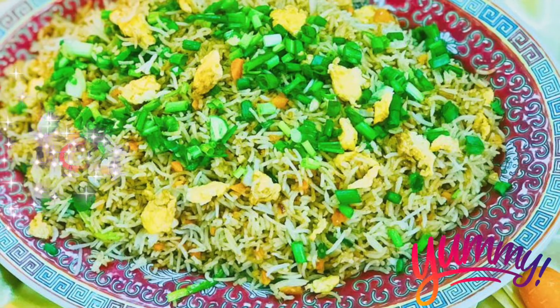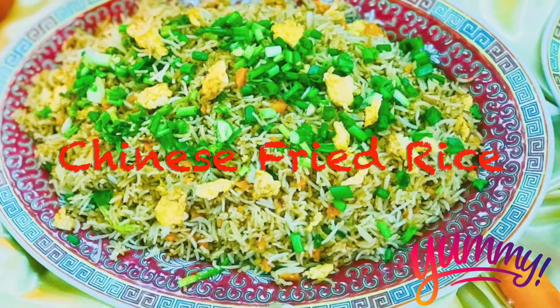Hello, I am Seema of Almunza. I am making Chinese egg fried rice.